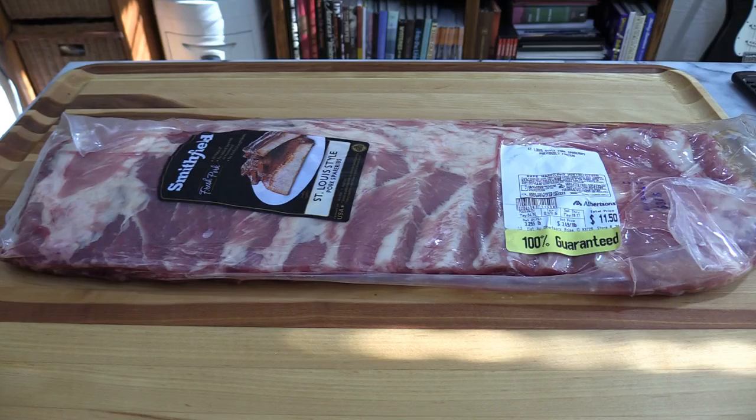This is the rack of ribs I bought this afternoon for our rib project for Deb. They're just regular old St. Louis style spare ribs from my local grocery store, about 3.3 pounds. I just want to show you how they look when you pick them up in the store, and then we'll go to the next step: trim them, remove the membrane, season them, and get them ready for the Weber grill.